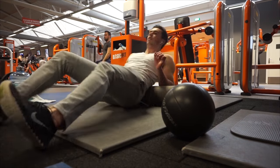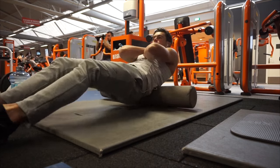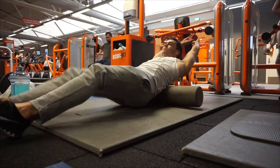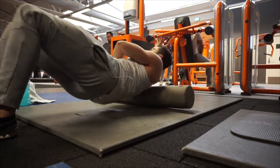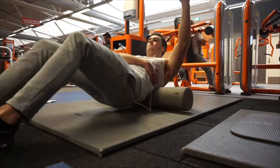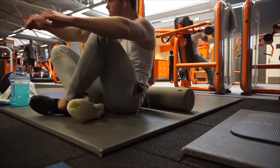Welcome back to a brand new video. Today we're going over the first day of the 2017 workout routine. If you don't know what it is, check the last video I uploaded. If you want to download it, you can find it in the description. This video is also part of the playlist I'm making on my channel, covering every single day in this workout split.